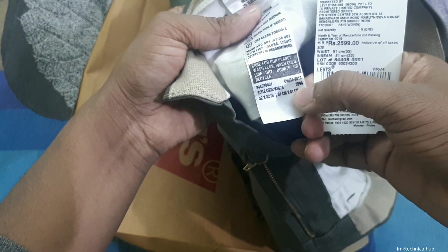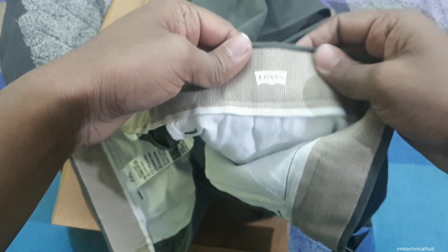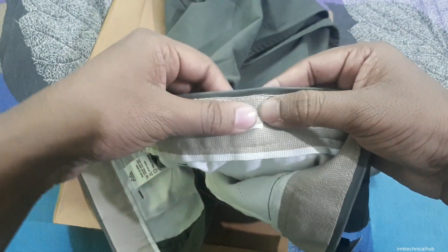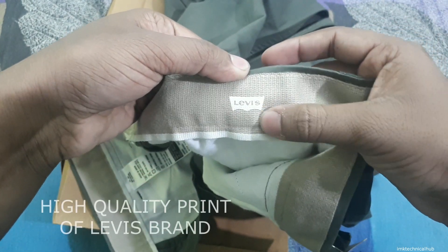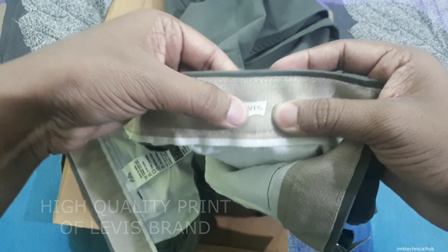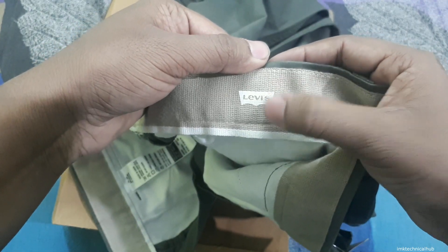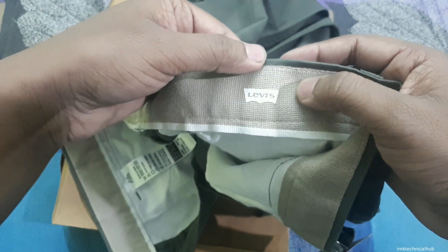You should also take care of the Levi's branding. You can see the print here is very good. On a fake pant the print is not good and can fade over time, but this one does not fade. So you have to check the printing quality of the Levi's band — that is the third thing to remember.